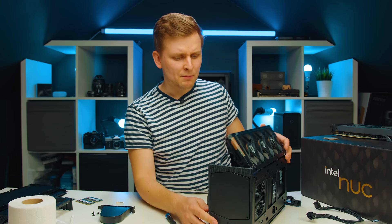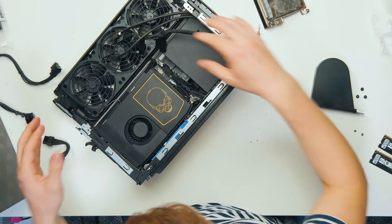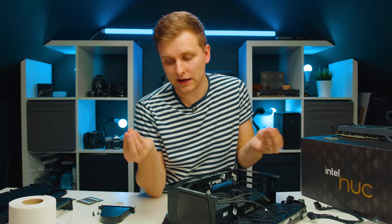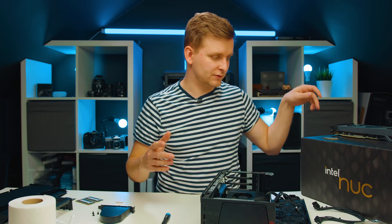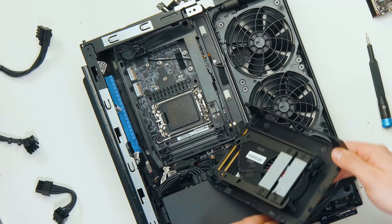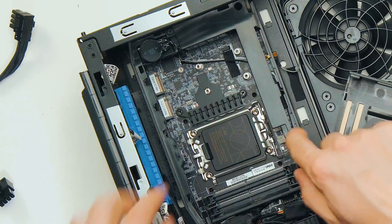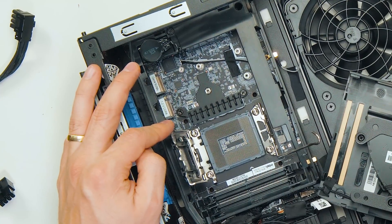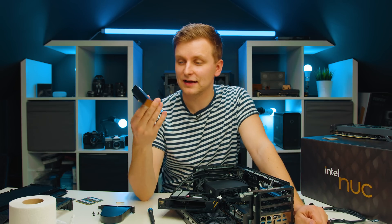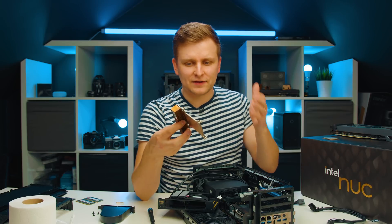You take the sides off very easily with a few screws and then you can access a few things inside. The graphics card is very easy to upgrade and very easy to do a little bit of PC DIY. I've gone a little bit overboard and actually ripped the CPU out of the socket, but the interesting thing is there is a full-size 12th gen socket - LGA 1700 - and you can put any CPU in there. I'd recommend the 12900 or 12700, which are the two models this PC comes with. The 12900 is only cooled by this little cooler.